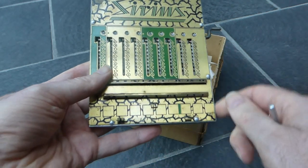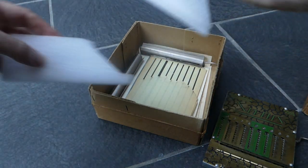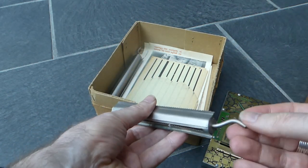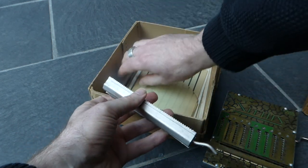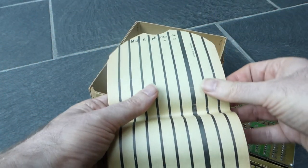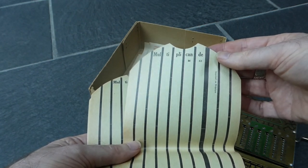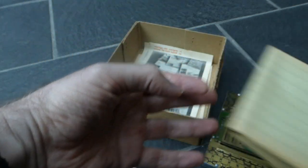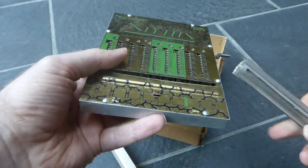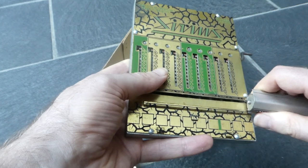The weird part comes with all this. The machine comes with these rollers — there are two of them — and it also has these paper strips. It says 'multiplicande,' so multiplier. Presumably you're supposed to put a paper strip into one of these rollers, and you can slide this onto the rails here. That's a bit tricky because it's stiff and only barely fits.